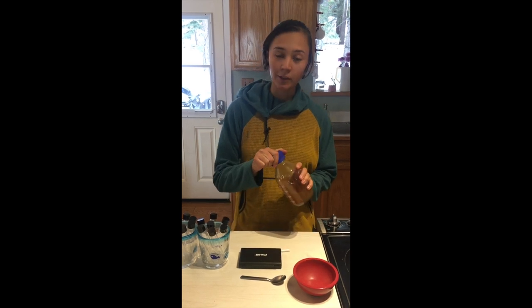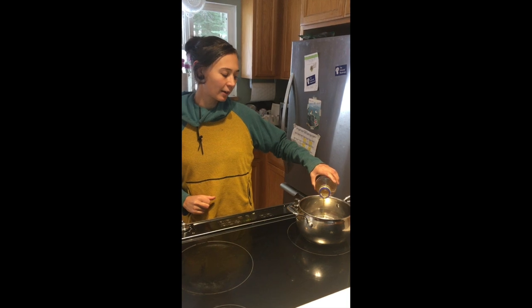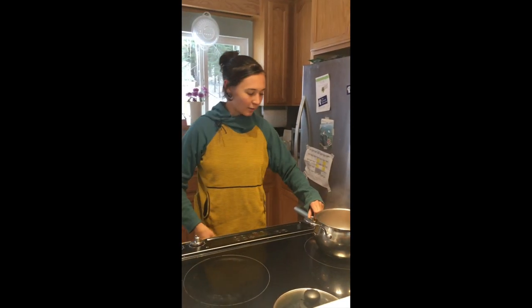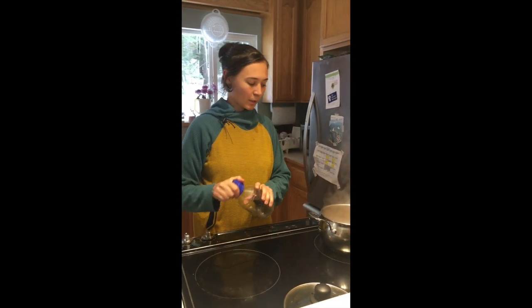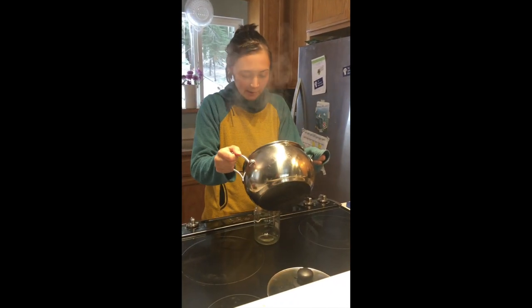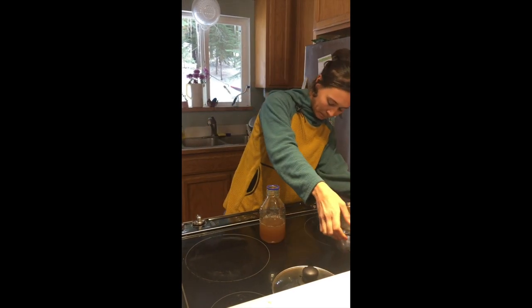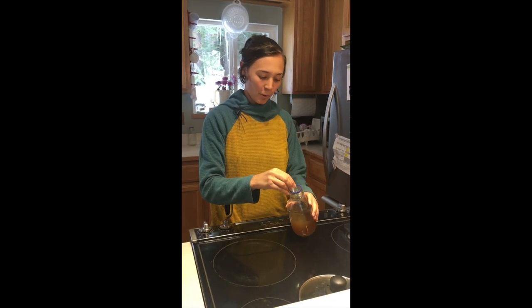What I'm gonna do first is heat it up so that once I put the agar in, the agar powder dissolves a little better. Our grain water is hot enough now — I didn't quite get it to boiling but it's pretty hot, as you can see. I'm just gonna pour it back into the media bottle.